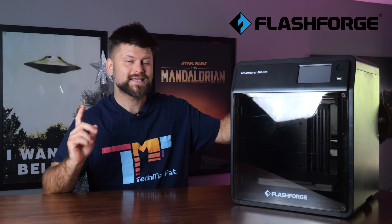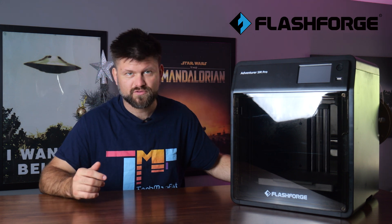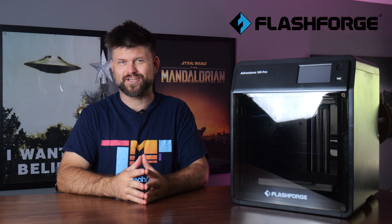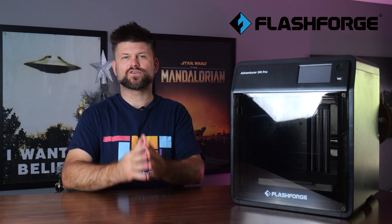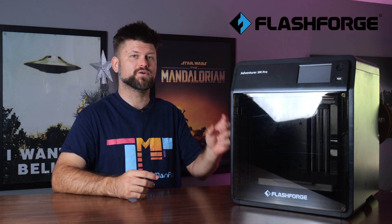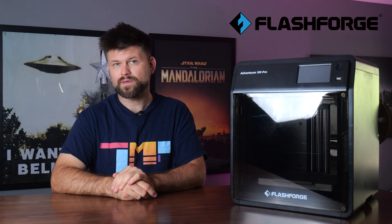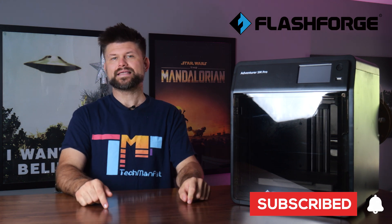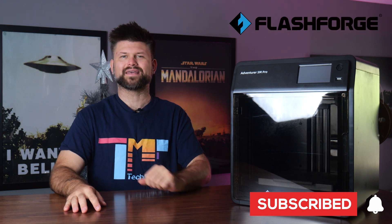Techman Pat here and in this video we're taking a look at the features and performance of the Adventurer 5M Pro to see if it is worth your hard earned cash. Big thanks to Flashforge for sending the 3D printer for review, links below where you could learn a little bit more and of course make sure to like and subscribe to support this channel. Let's get started with the basics by rolling the intro.